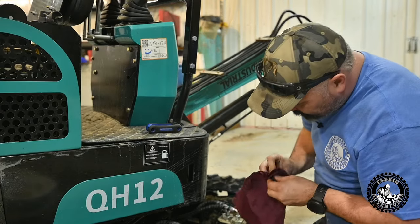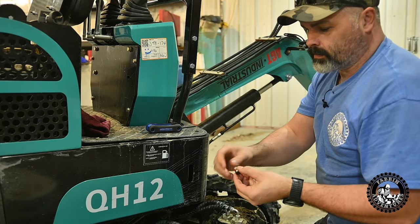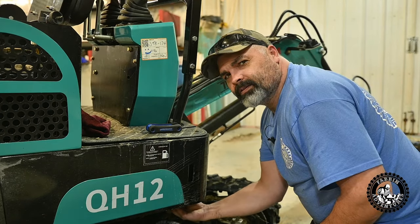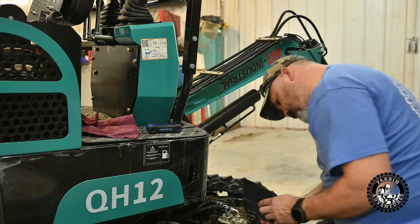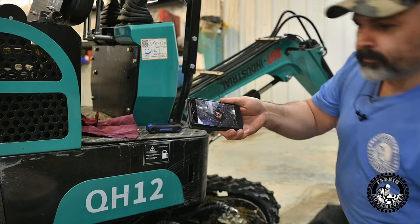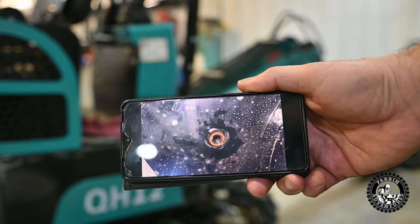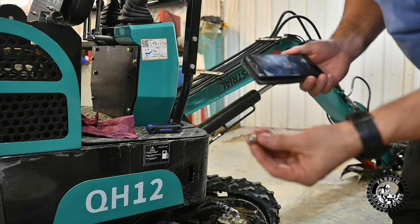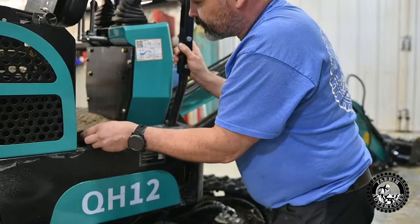Now we're just going to put our drain plug back into the tank. Something feels weird under there — I'm going to snap a picture with my phone and have a look at it. Looks like they had silicone around that plug. You can see evidence of silicone around this plug. I'm wondering if it was supposed to be O-ring sealed. Before we put that plug back on and deal with that, let's open up the hydraulic oil fill.